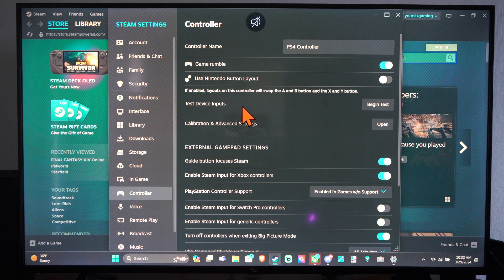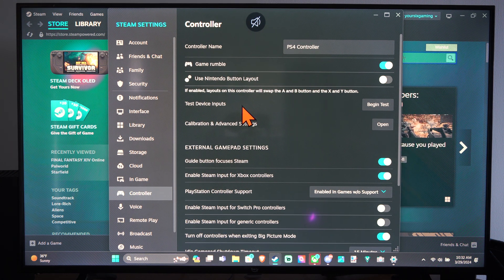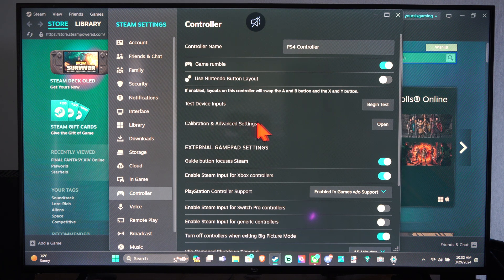At the top, you can test the inputs. So if you press a button, it will say the button you pressed. We can begin the test right here, but we want to go to Calibration and Advanced Settings.